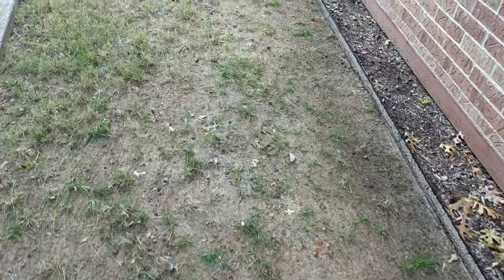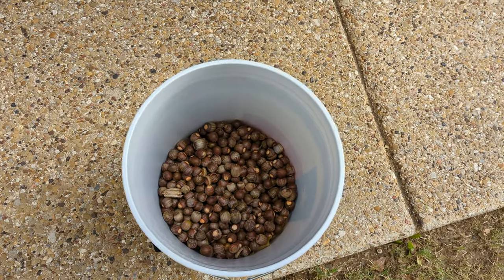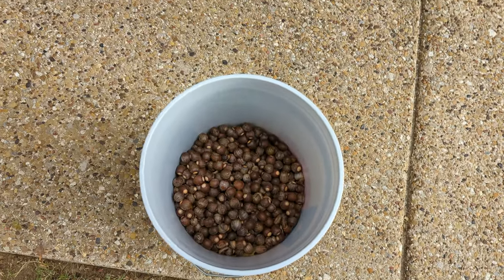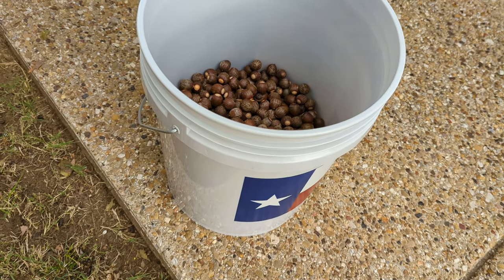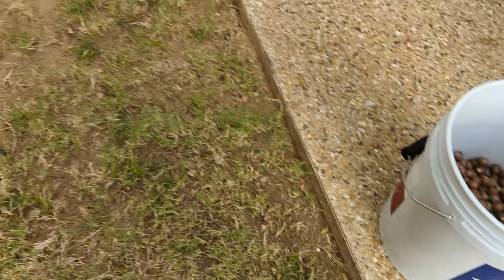This is how much I've gotten so far. To empty it out, I have my lovely assistant help me — done and ready to go again. This bucket is probably about... I'm sorry, not three quarters, about a third of the way full. It's amazing.